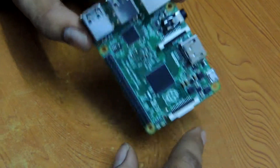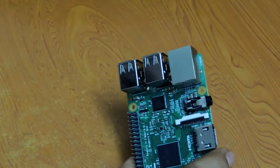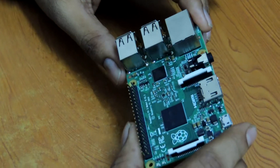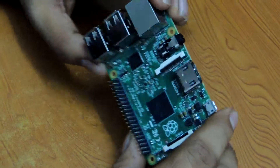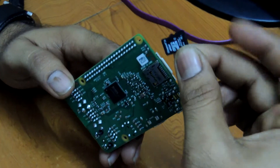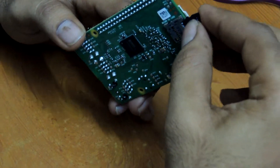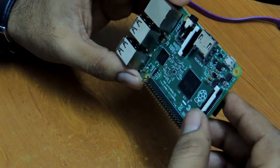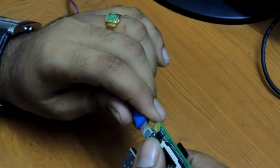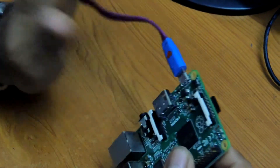It is portable and can connect to your monitor as well as TV displays. We need a memory card to attach here — we are taking an 8GB memory card and inserting it here. For this board we need just 5 volts of DC power supply, so I am connecting a power supply cable here.